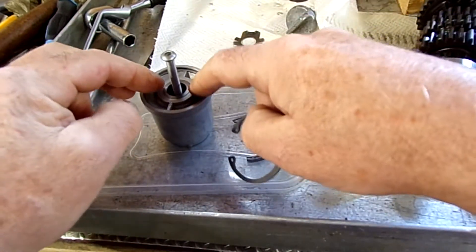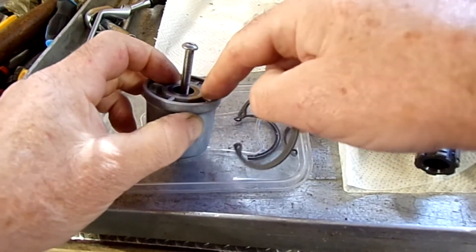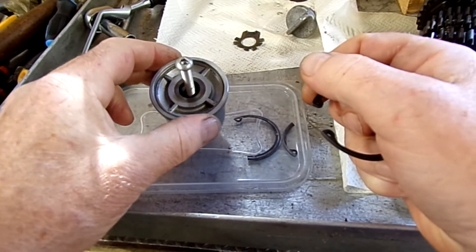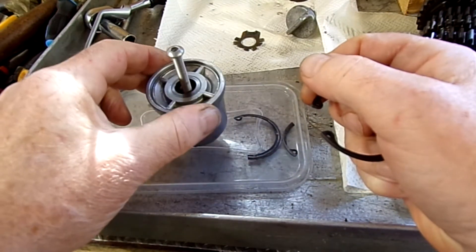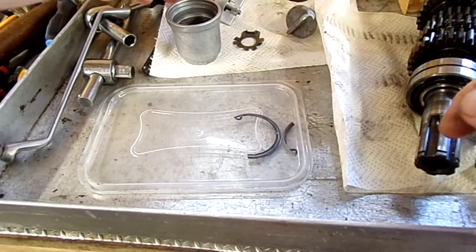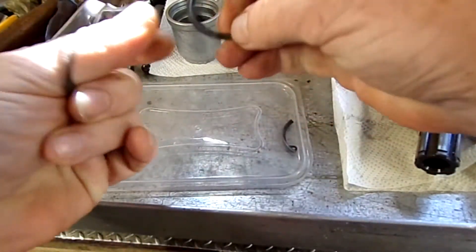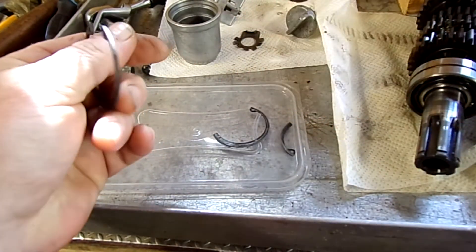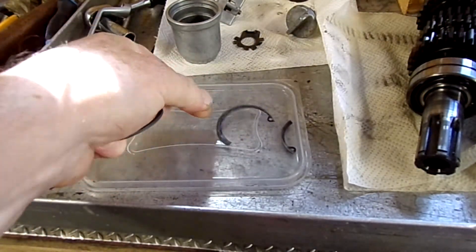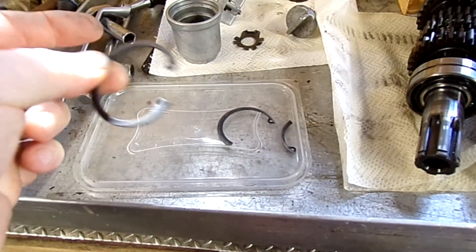If not, I'll have to find some other method of holding this on — maybe a steel wire snap ring would do it. Unfortunately you can't get these circlips from anywhere. I've looked at all the different circlip suppliers and the original ones are discontinued. I'll have a go at this and see what we can do.